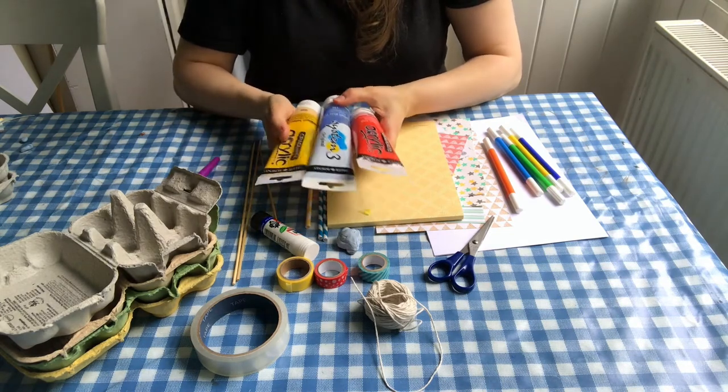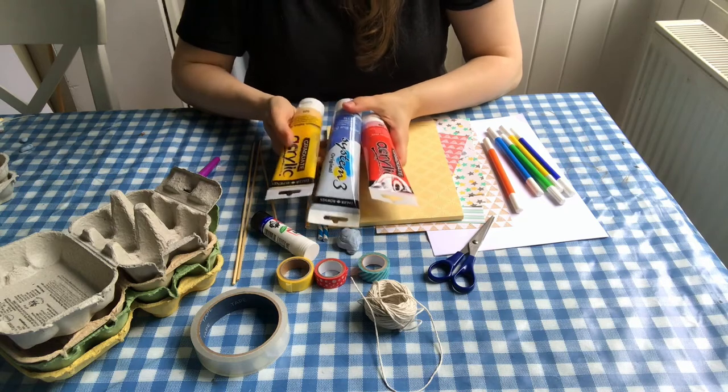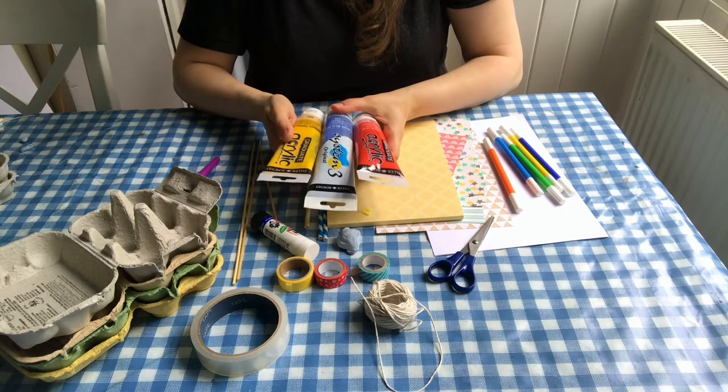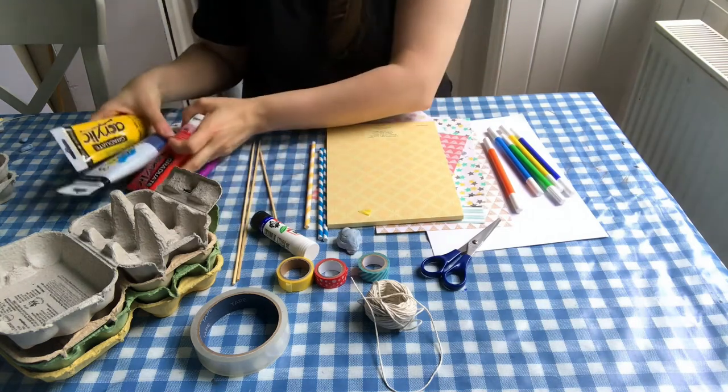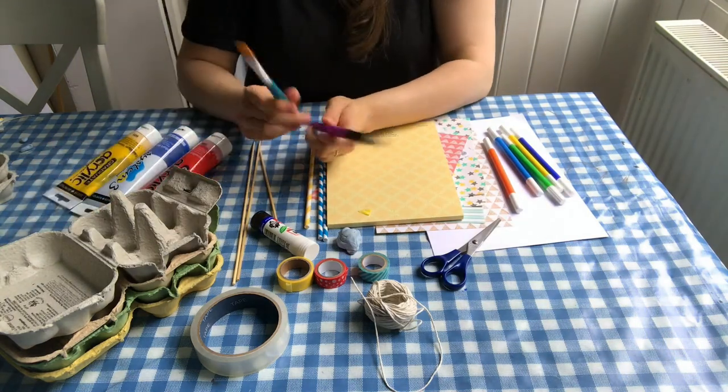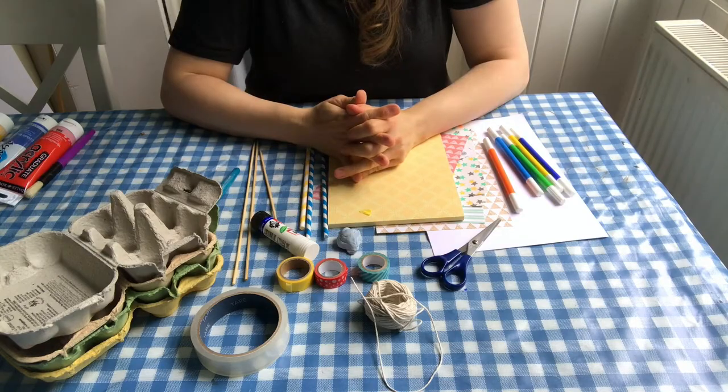We often use acrylic paint because it dries quite quickly and it's got good coverage, but make sure that you protect your table and your children, and you'll need some paint brushes. So let's get started.